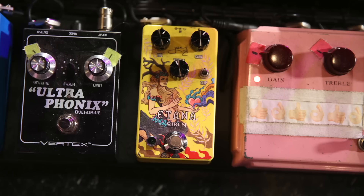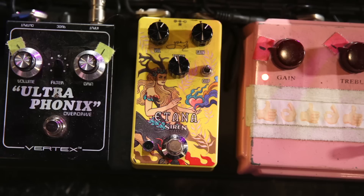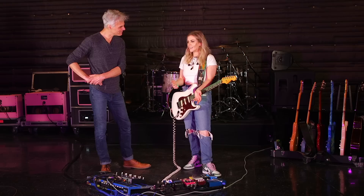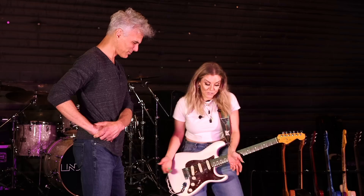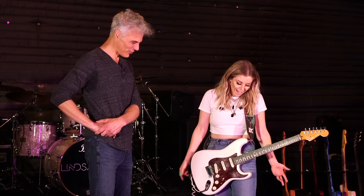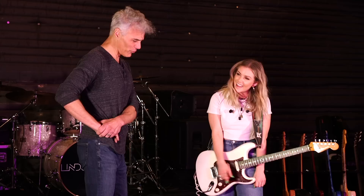From there, next we go to this Atana. This is a pedal that I actually developed with Siren Pedals. Siren Pedals actually aren't around anymore, so it's like a super, super limited thing. We did a run with them and they sold like crazy — I actually wanted to get a few more of them but I can't. It's a similar Klon-like circuit.